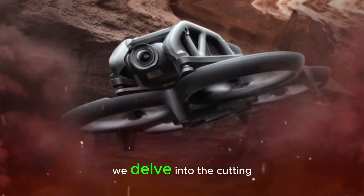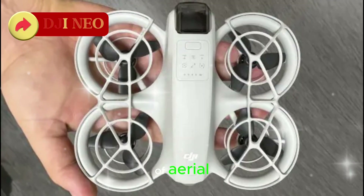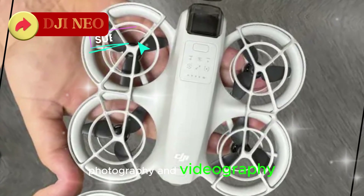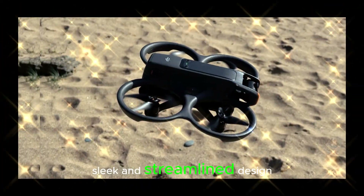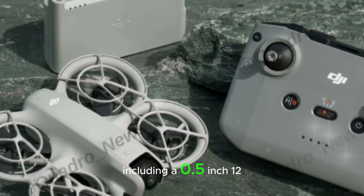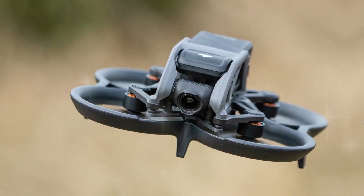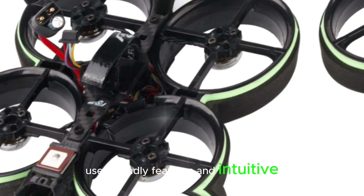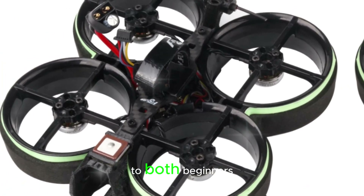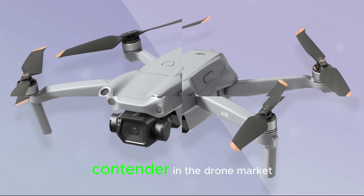In this comprehensive review, we delve into the cutting-edge DJI NEO drone, poised to transform the world of aerial photography and videography. The DJI NEO boasts a sleek and streamlined design expertly crafted to deliver unparalleled performance and style. Its impressive camera capabilities, including a 0.5-inch 12-megapixel sensor and 4K recording up to 30 frames per second, ensure breathtaking footage. User-friendly features and intuitive controls make the DJI NEO accessible to both beginners and seasoned professionals, solidifying its position as a top contender in the drone market.